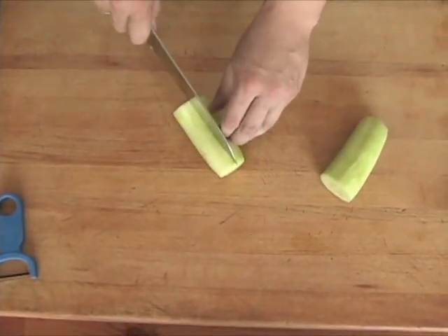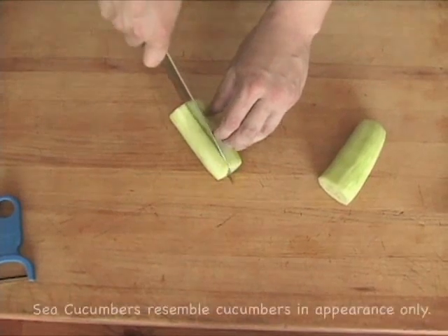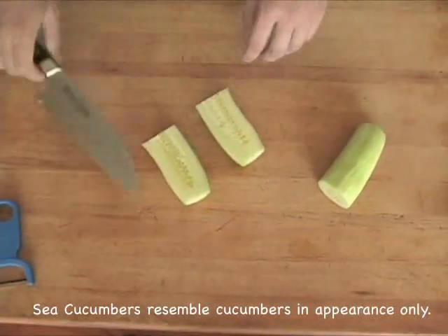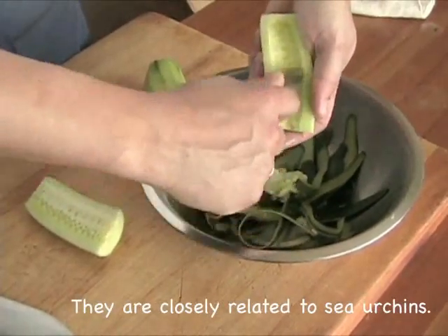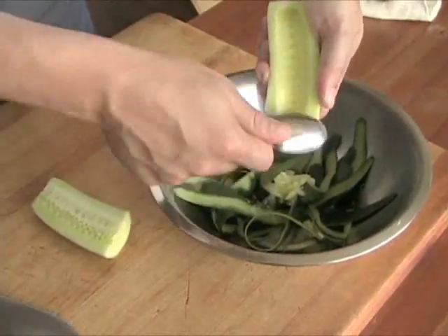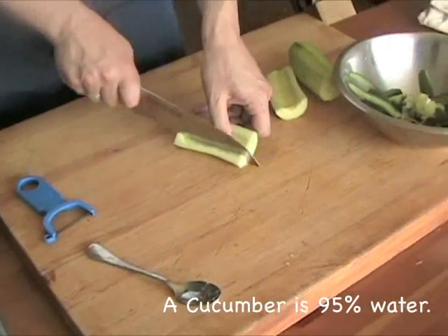Take each half of the cucumber and split it in half again lengthwise to give you access to the seeds, which can be watery, flavorless, and occasionally bitter. It's better to get rid of them. Using a small spoon, scrape the seeds from the inside of the cucumber, being careful not to scrape away too much of the flesh.